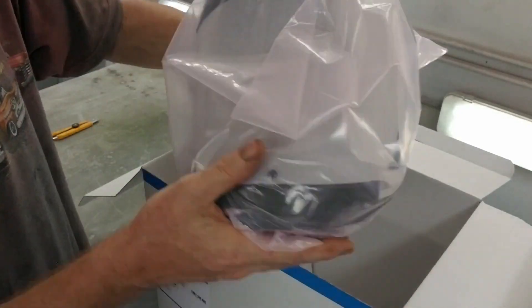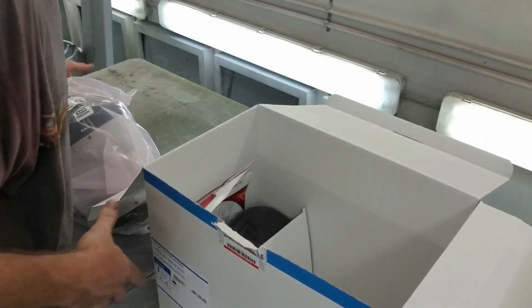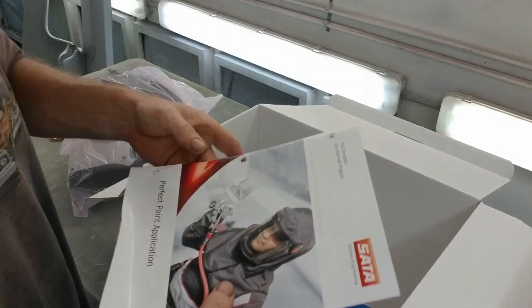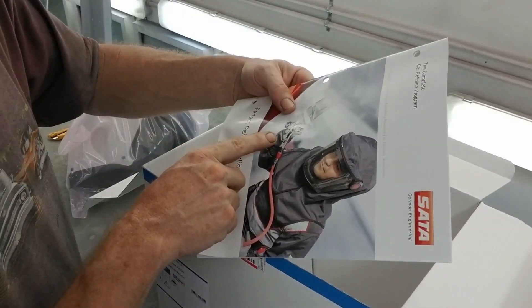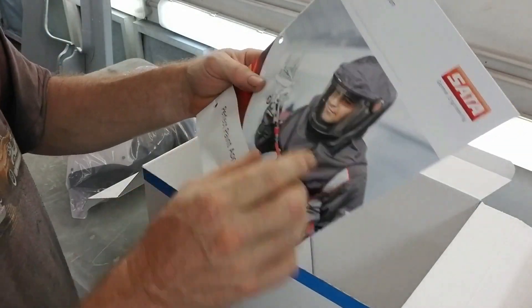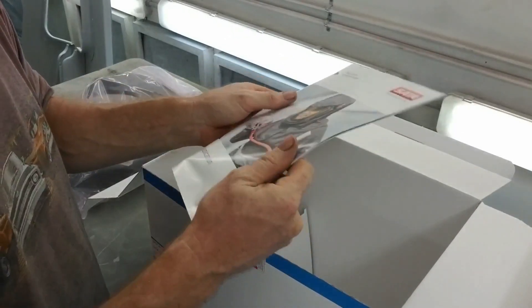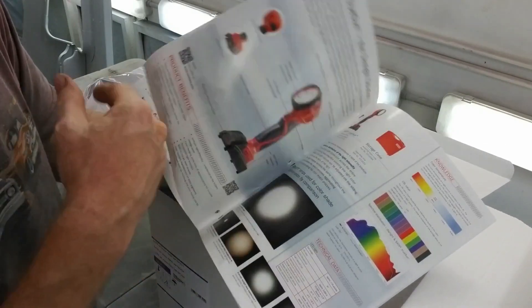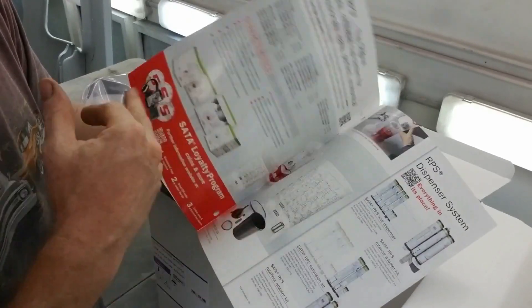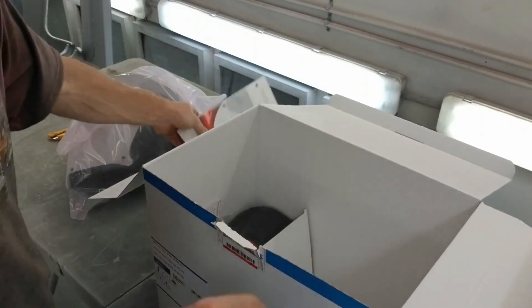Coming out of the box is really nice — it's in a nice little wrapping. Iron Man! Let me set that aside. This guy seems pretty happy — yeah, he's got a SATA. Looks like a 5000B with a PPS system. And they're not telling you this, but that's a Quick Connect 3/8th hose. SATA gives you a booklet after charging you $1,000. I'd buy their products — they're pretty good. A lot of people like other ones like Iwata and stuff like that, but for respirators, this one is a really nice one.